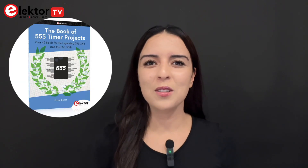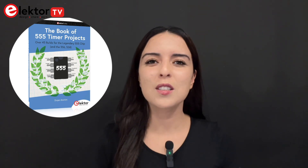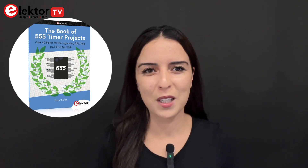Welcome back to Elektor TV. Today we're taking a look at the book of 555 Timer Projects by Dr. Dogan Ibrahim, published by Elektor.